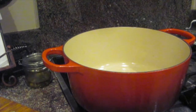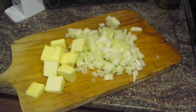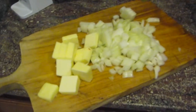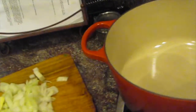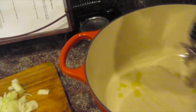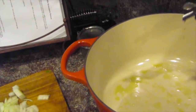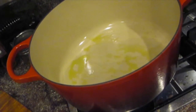I've got my pot heating up. It's always a good idea to preheat your pot. Right here I've got my onions and butter, and I'm going to swirl a little bit of olive oil into my pan — it's not a lot, just a little bit. It keeps the butter from burning.